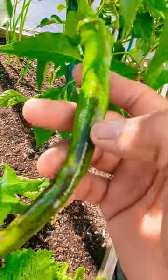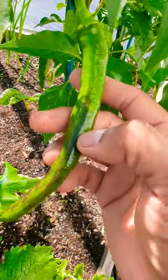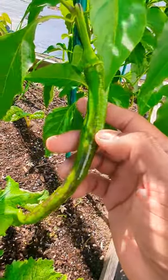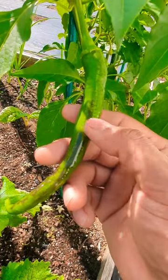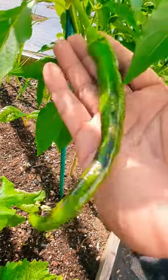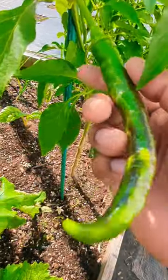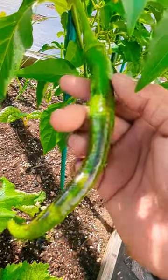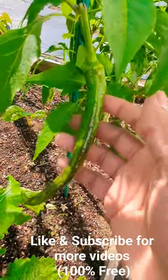Your green pepper has a black spot right here, or it's purple or brown — do not think it's a disease and throw away your peppers. Do not make this mistake. This is a clear sign that it's changing colors. It depends on the variety of pepper: it could change to red, it could change to purple, it could change to orange or yellow. It all depends on the variety, so just leave it alone and let the plant do its job.